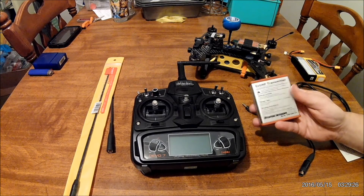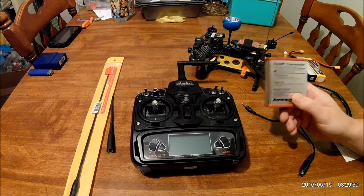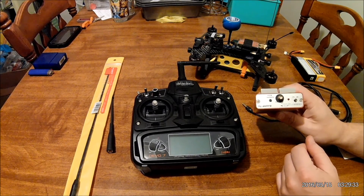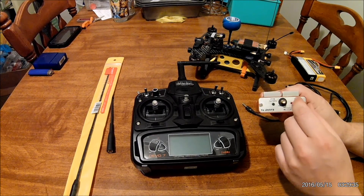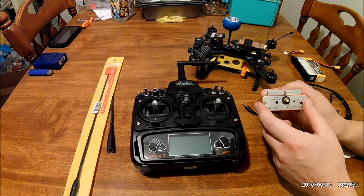What I have here is the Easy UHF transmitter system, and this is 500 milliwatts. On low it's around 200 milliwatts, and then you can boost it up to high to regain connection if you start to lose it.